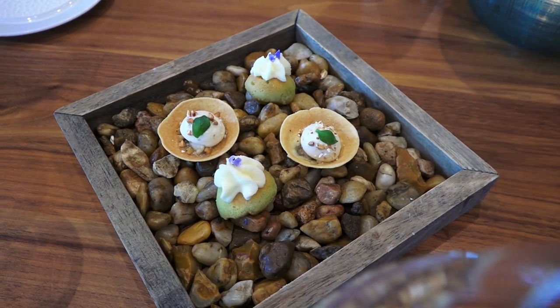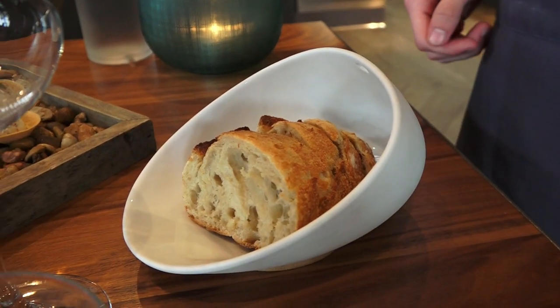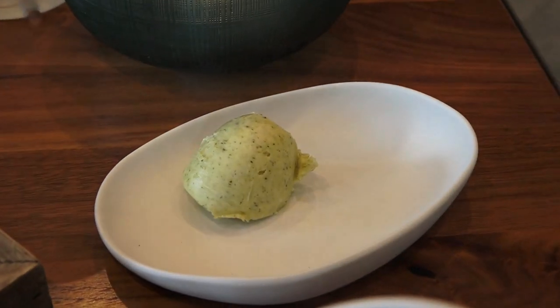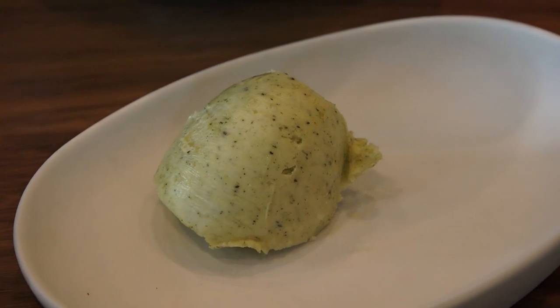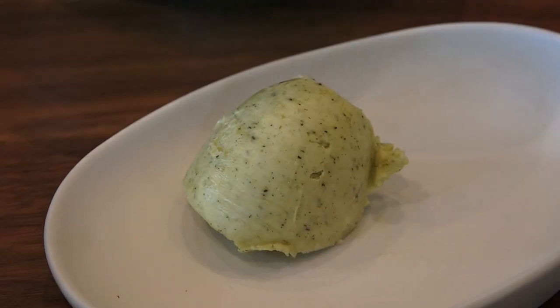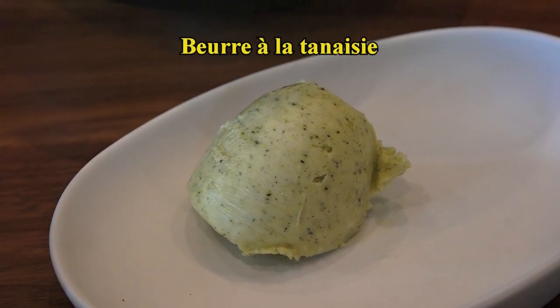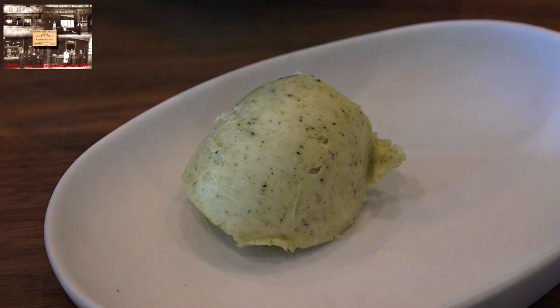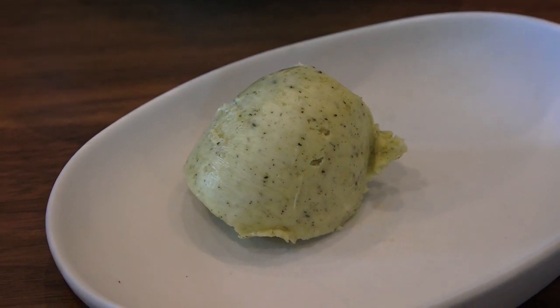Voici pour accompagner votre repas un pain au blé traditionnel, ainsi qu'un beurre parfumé à la tannésie. Savez-vous ce que c'est ? C'est une plante aromatique qui permet de rajouter un tout petit peu de piquant au beurre, et du coup de remonter un peu la note de sel. Ça permet d'avoir un goût un peu plus salé et un arôme à côté.